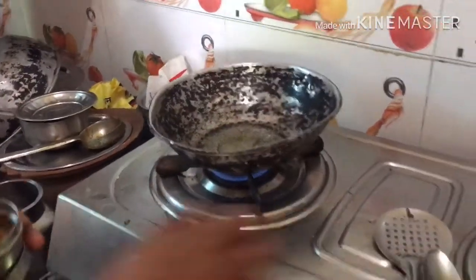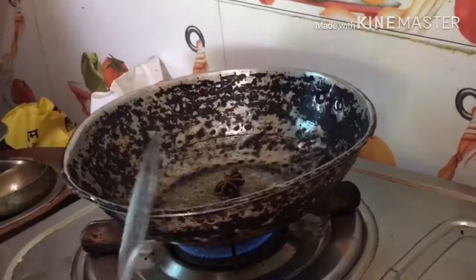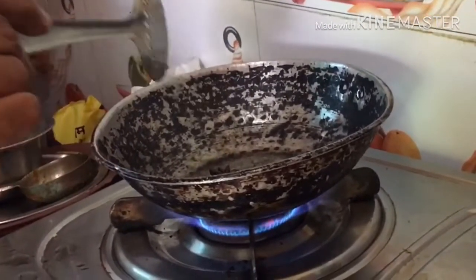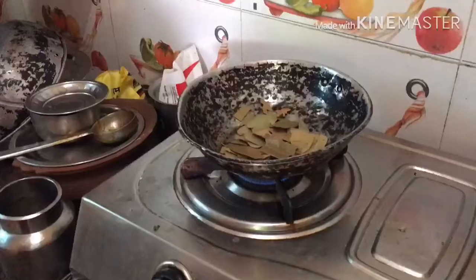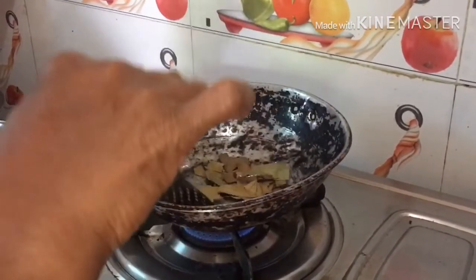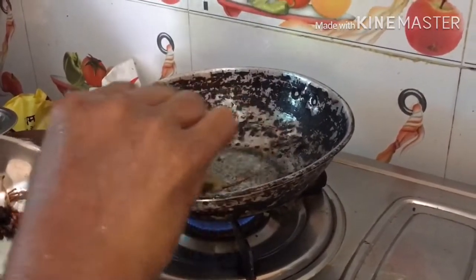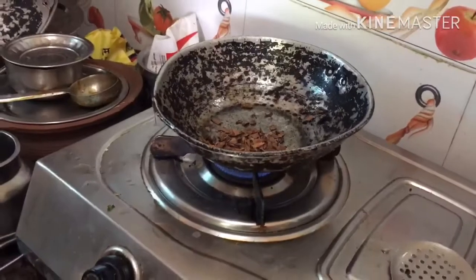Now let's do this. Let's see how it looks like it's done. Let's add a pan a little bit. This is the first one. First of all, use all those bananas to make barley and bean paste on the other side.